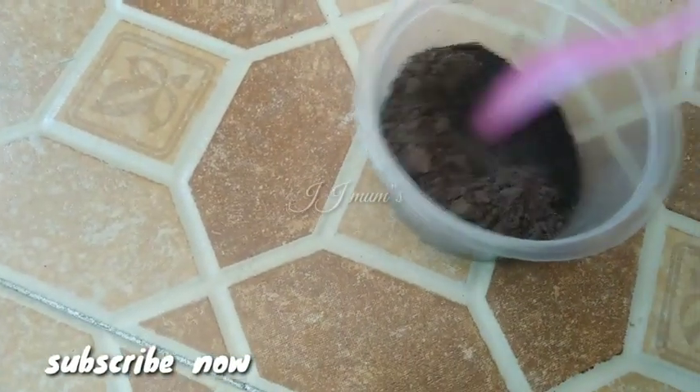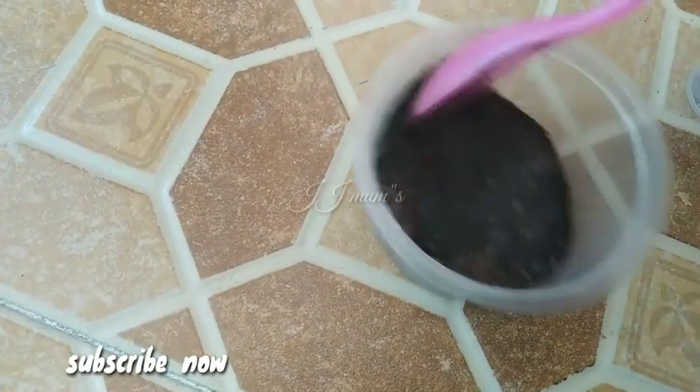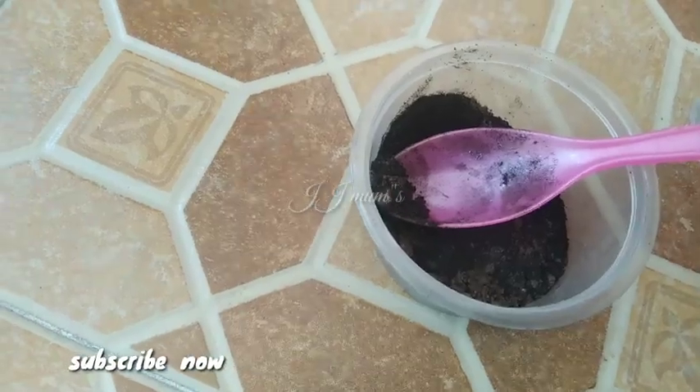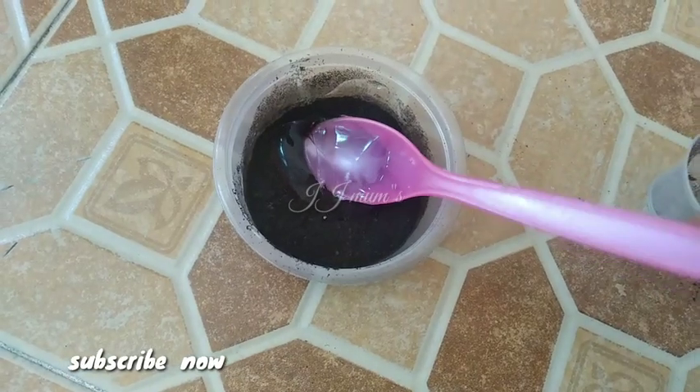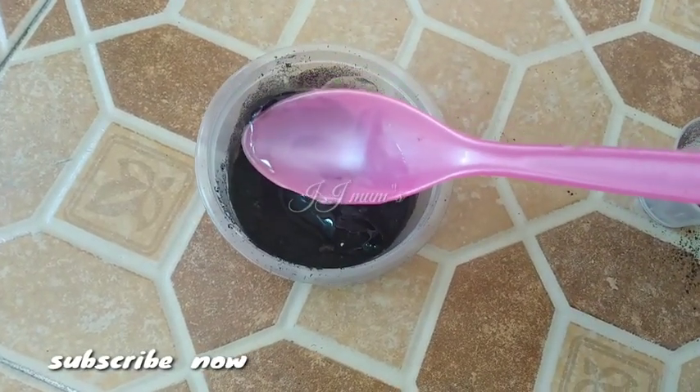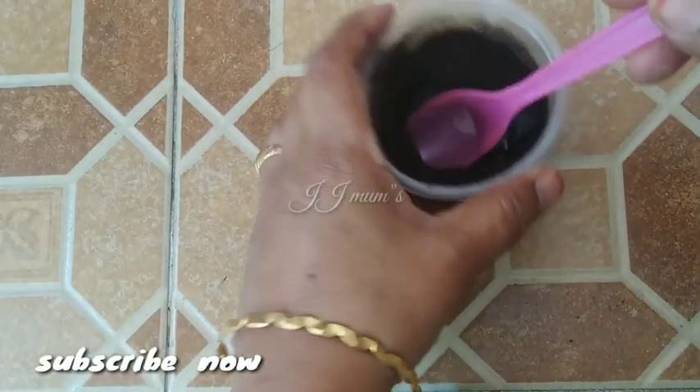You can use a cup of water. 1 spoon is done. Mix the same.